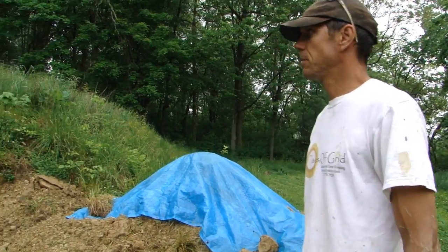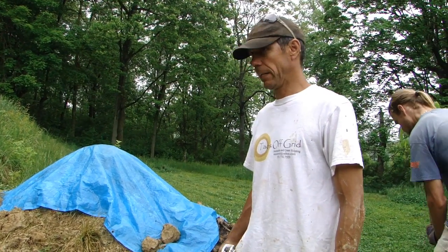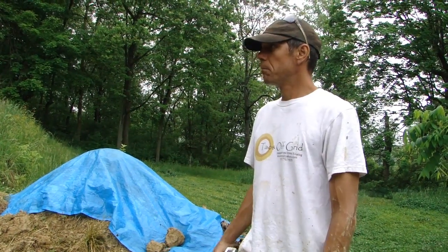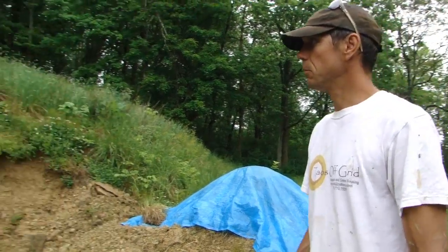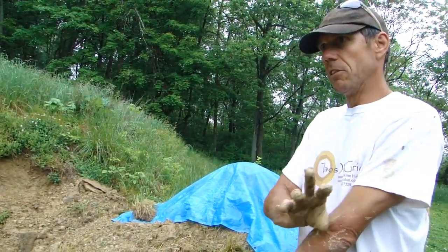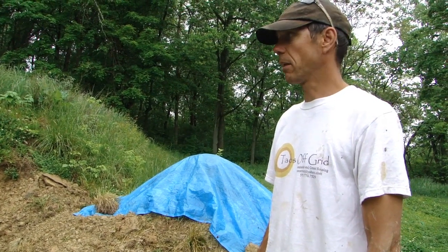I'm doing an initial layout — it's not a real layout, it's just defining the boundaries of the building. Because we had an earth collapse due to major rain and the excavation, just so we know where to put the dirt, we're not going to put the dirt where the tires are going to go, so I'm getting a general outline of where the tires are going to go.